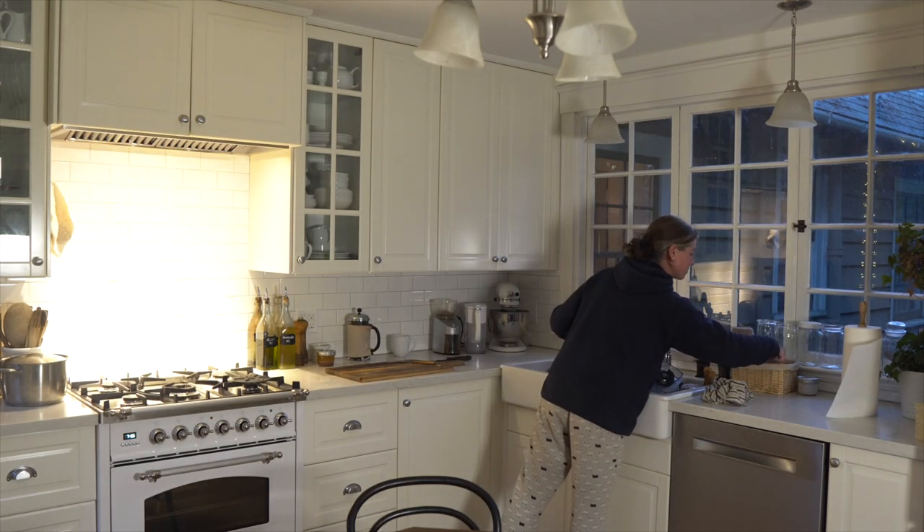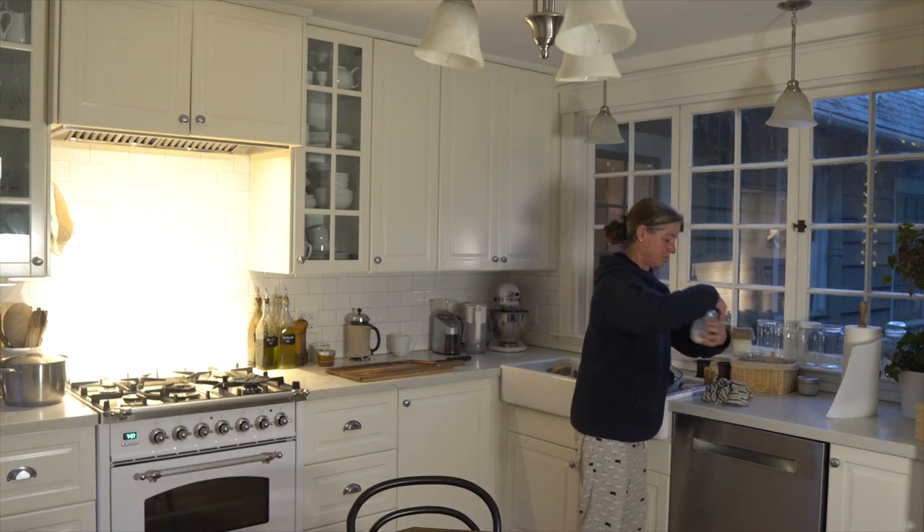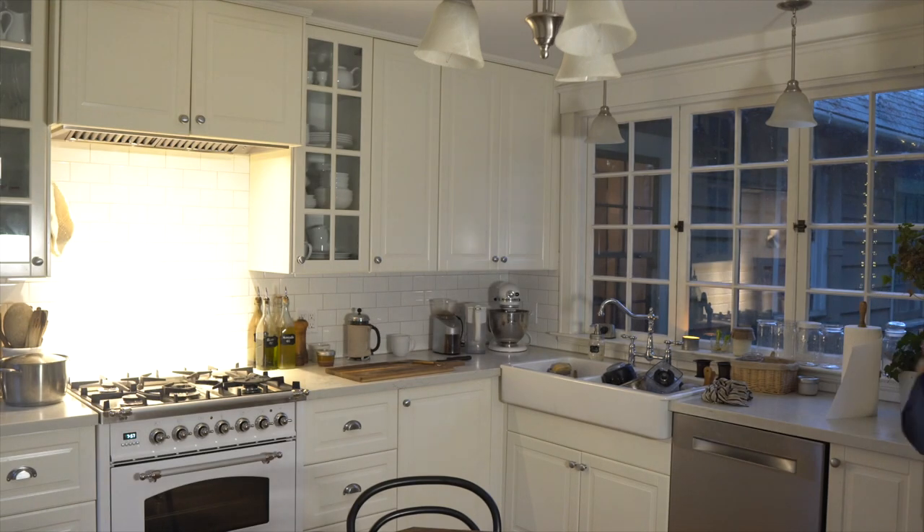The leftover whey in the mason jar, I will find a lid and put that in the refrigerator for now until I know what I'm going to do with it.